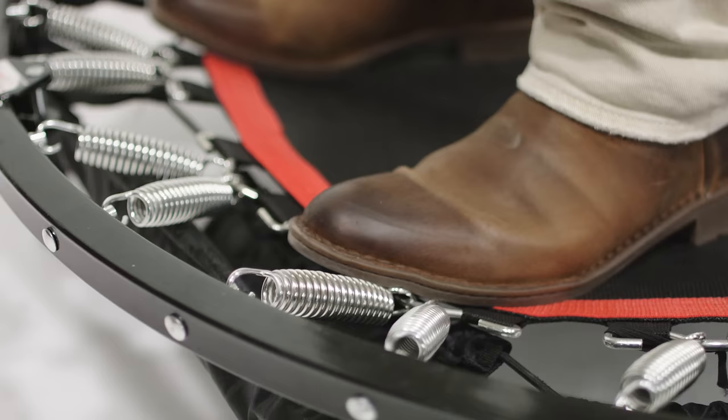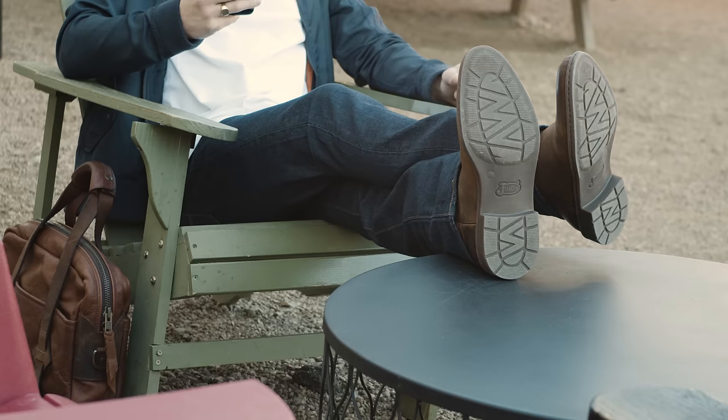We call it the trampoline effect. You'll probably just call it comfortable. The always versatile, ultra-flexible Opanka Roper from Justin. It's the Roper. Reinvented.